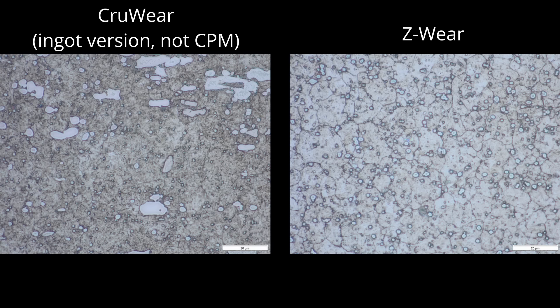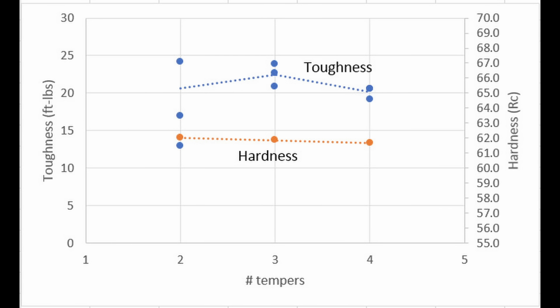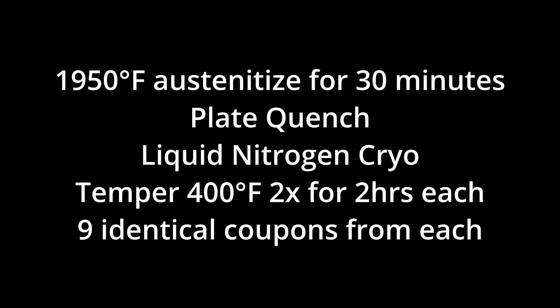Looking at the carbide size of conventional CruWear, the carbides are both large and small with an uneven distribution in size and shape. A large carbide is easier to fracture than a small carbide, so big carbides lead to low toughness. In contrast, Z-Wear and CPM CruWear have small and evenly distributed carbides, so the toughness is better. We also looked at number of tempers, and there wasn't really any change in hardness or toughness whether we tempered two, three, or four times. Using all of that, I came up with a base heat treatment to use for the two-supplier comparison.